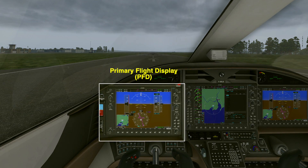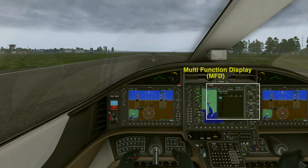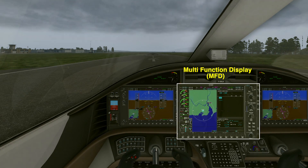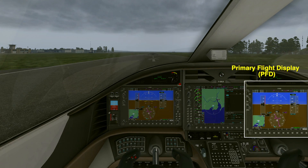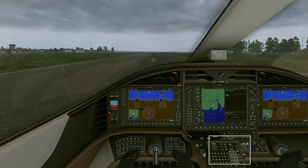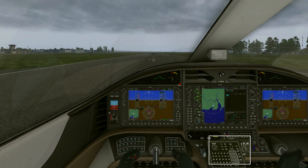To the left side we have the primary flight display, the PFD. To the right we have the multifunctional display, the MFD. Now both of them you usually have together in the 172, etc. It does have an extra primary flight display for the co-pilot and down below it has a few extra buttons, but we don't need to worry about those.